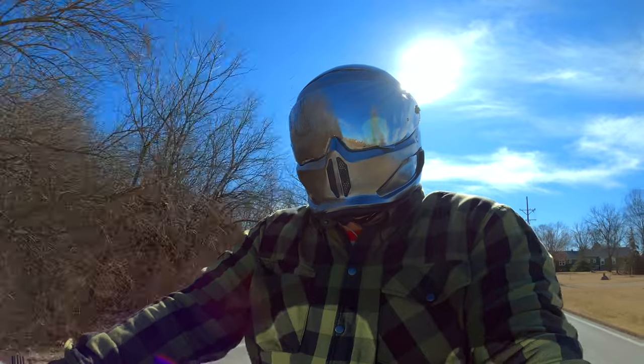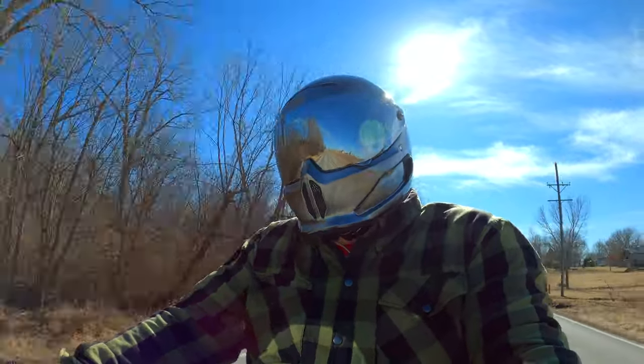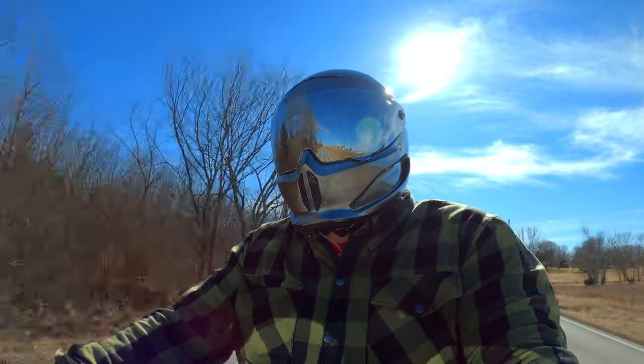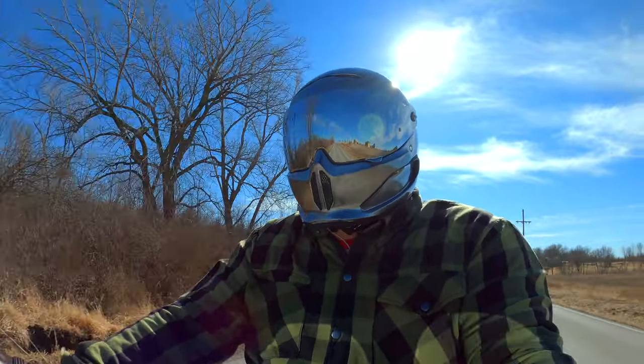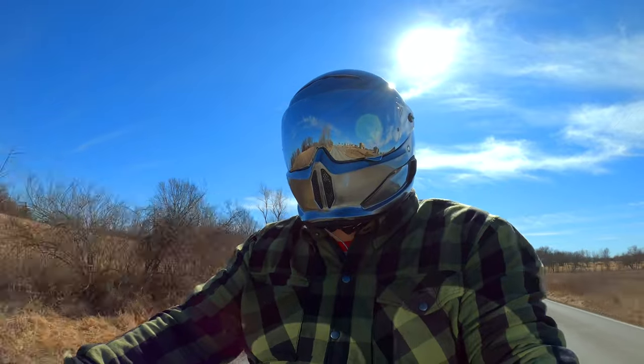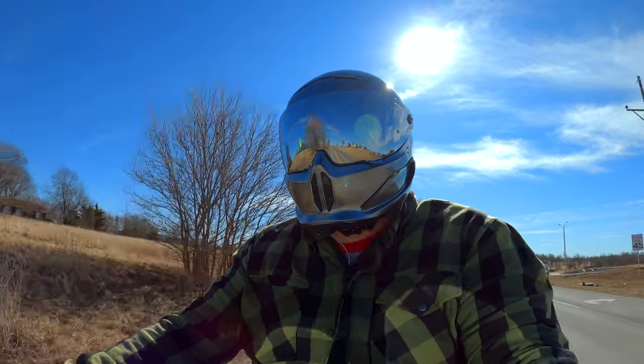Drop your comments below — what do you guys think of the helmet? Is it up your alley? Would you be willing to try it yet? Go ahead and post your comments below, and I will catch you guys on the next one. This is the way. Chapel Foot out. Later.